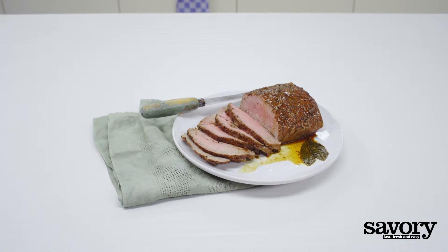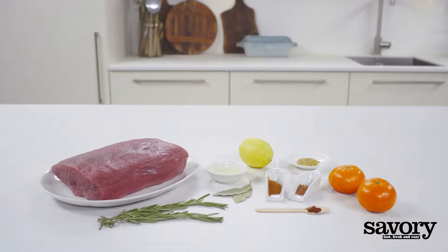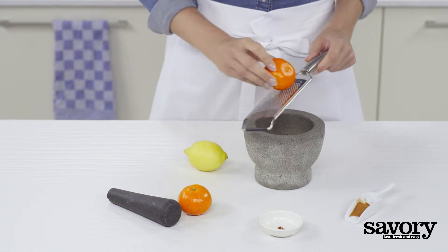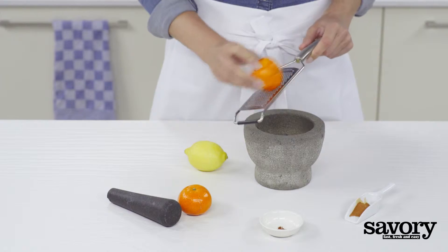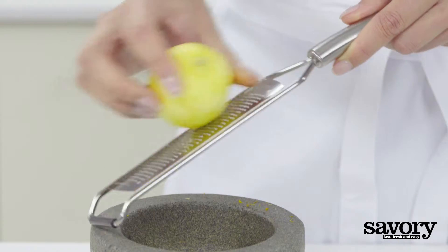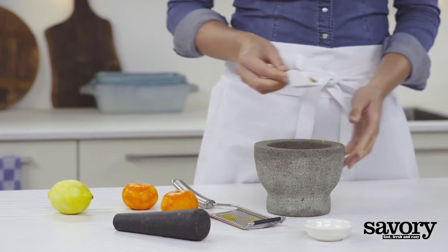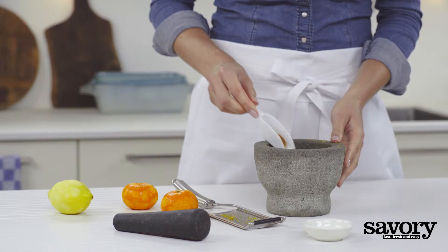Prepare this delicious spiced roast beef the savory way. Preheat the oven to 450 degrees. Zest the clementines and lemon, and mix with cinnamon and cloves.